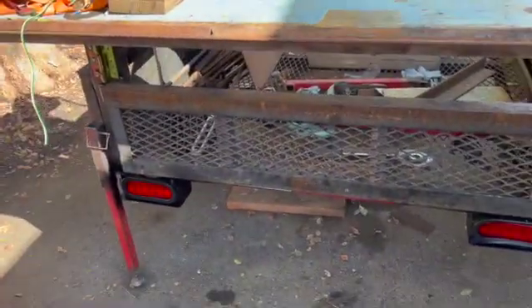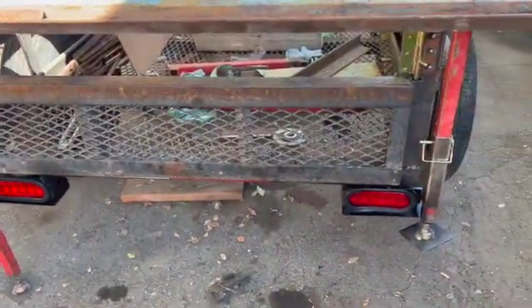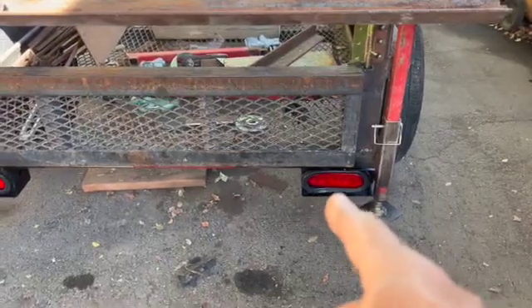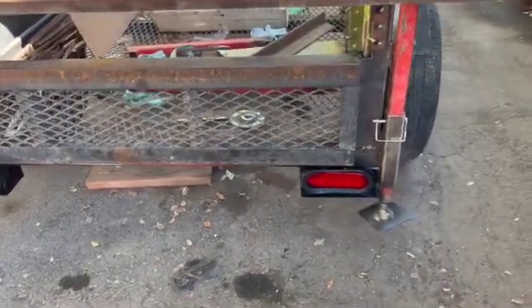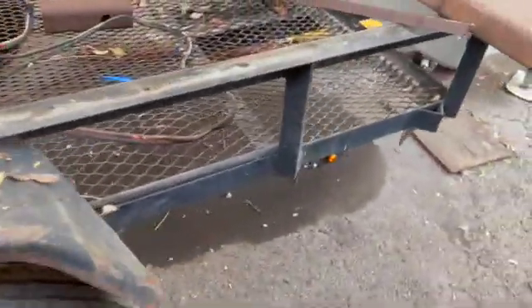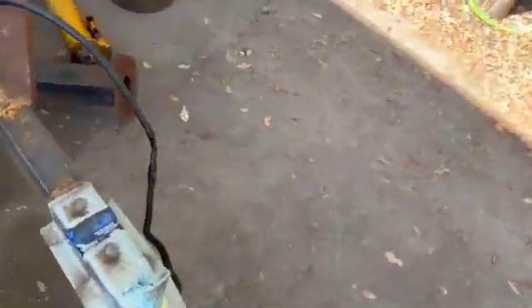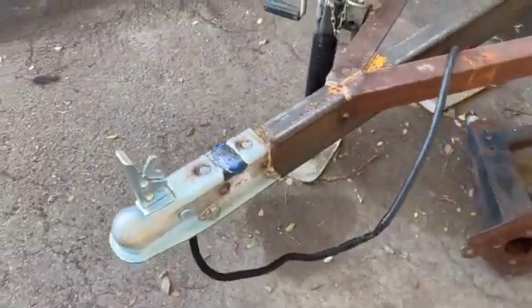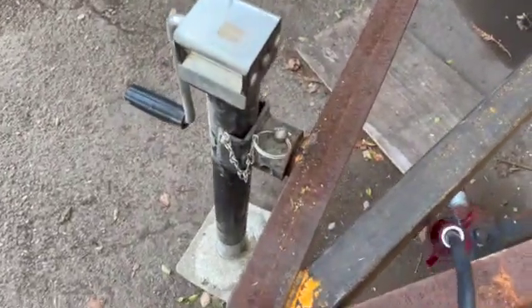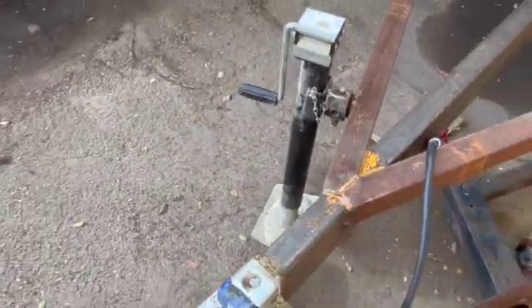So through the magic of editing - there they are - the rear light brackets welded on. I got my side marker lights and it's all wired. Got the plug on it, hooked it to the truck, and verified everything works.